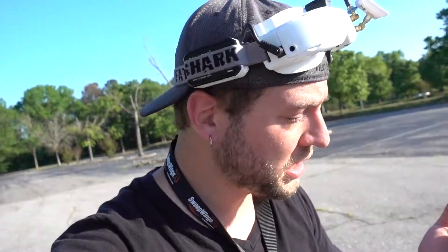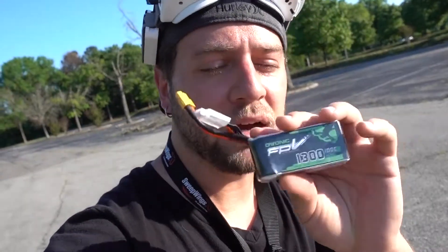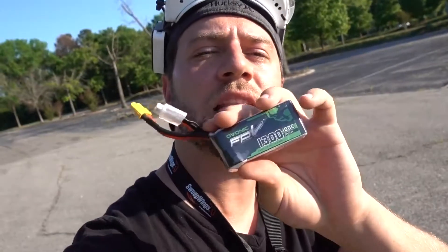My initial impressions are it's a good battery. And for the price — $25 right now — this thing could probably hold its own against some more expensive batteries. I think for $25 this is a great value. Check the link in the video description for this battery. Thank you so much for watching, and until next time, happy flying.